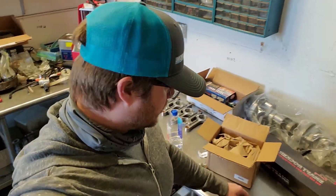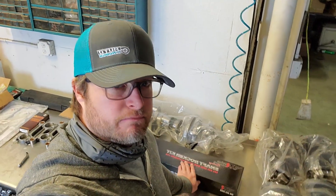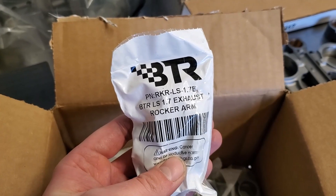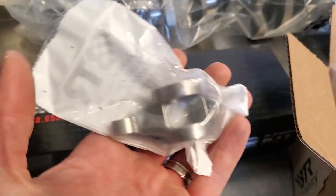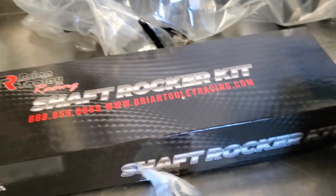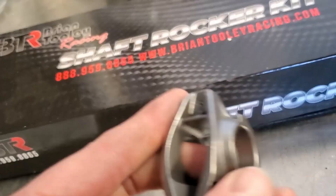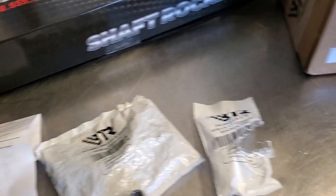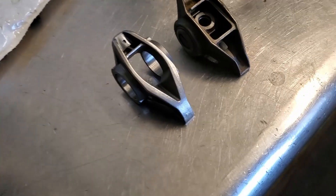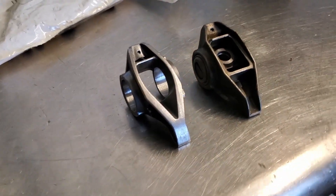What goes good on shaft mount rocker bolt-down shaft rocker kits from BTR? 16 BTR LS rocker arms. This is the shaft mount rocker kit, and this right here is their new rocker arm. I'll just get it out of the package. This is what it looks like. Let me do a side-by-side with a stock. Here's the difference between a stock rocker and the new Brian Tooley rocker arm.